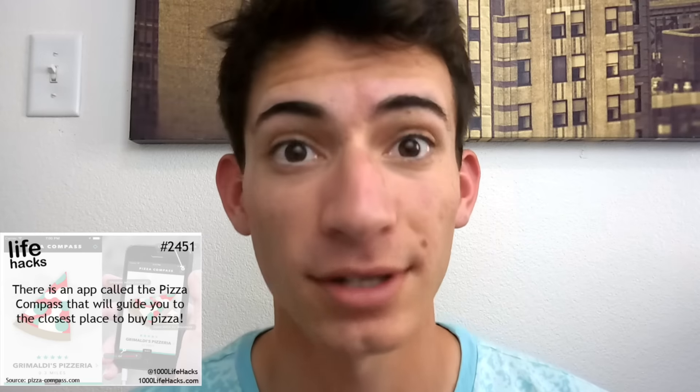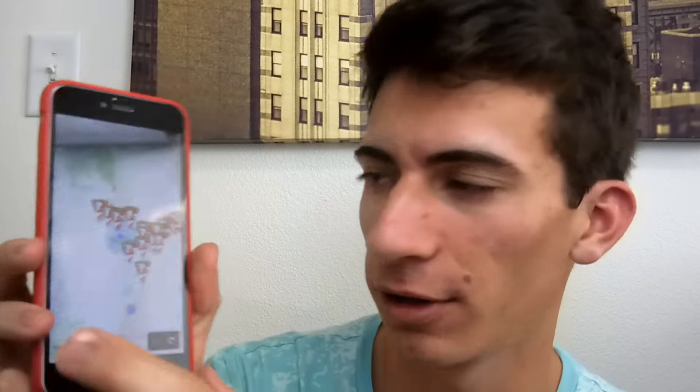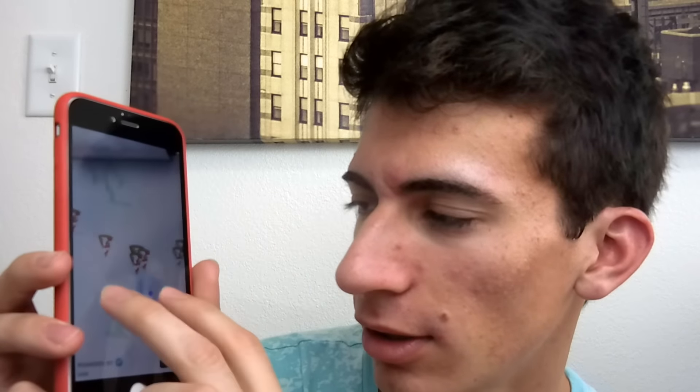So we'll probably not be in this shot for the rest of the video. There's an app called Pizza Compass that will guide you to the closest place to buy a pizza. I currently know where the closest pizza place is, so we'll see if that's correct. It's there, and I'm downloading it. Look, it totally works! It works better if you have it flat. And then it gives you a map of all the pizza places in the city that you're currently near or in. There's so many pizza places. So that one totally works — that's really cool, and it's a free app. If you have insane cravings for pizza like I do, try that app.